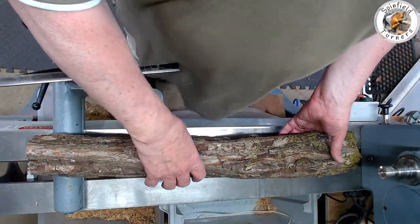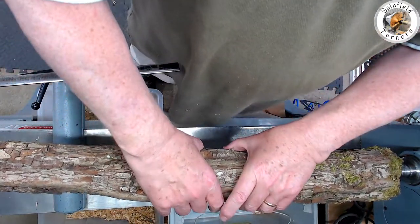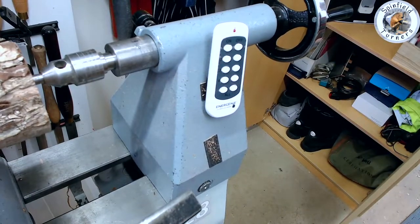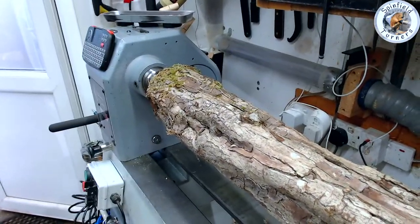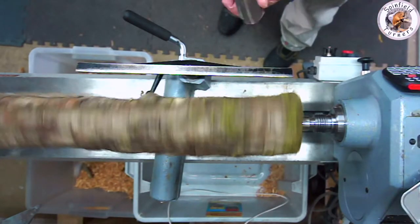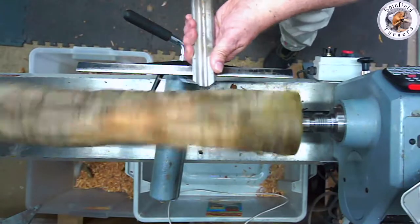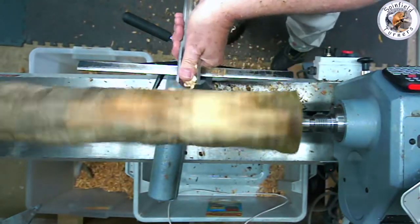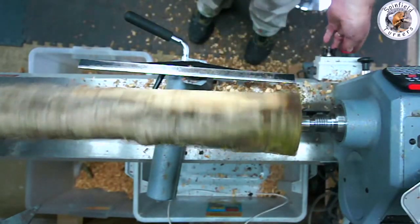I've marked some centers up and I'll put a step drive in one end. As you can see, to get it between centers without adding the extension I had to have the tailstock slightly overhanging on the right and slide the headstock to the left. So now I'll start roughing it around and see what it turns out like. There's quite a bend in this piece of wood as you can see from the amount of air I'm having to cut, so I'll fast forward through some of this as it's going to take a while.